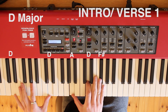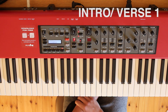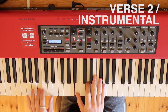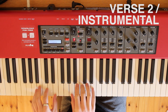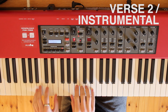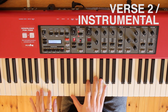Here's a demonstration playing through that section with the melody.